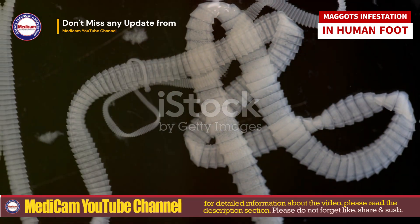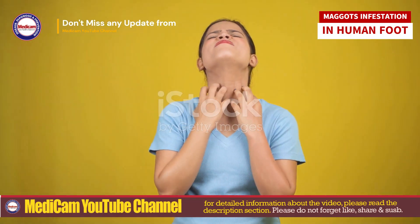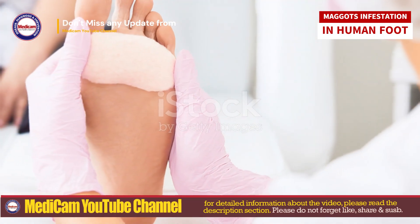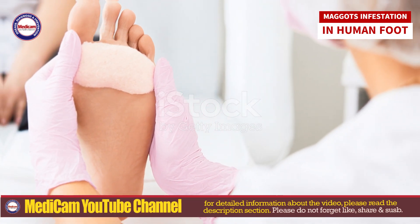Symptoms include: you can visibly see maggots moving in the wound; a crawling sensation under the skin; often accompanied by a foul odor; and fluid discharge with pus or blood.